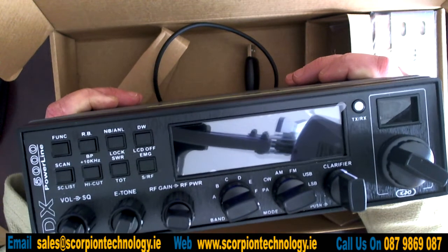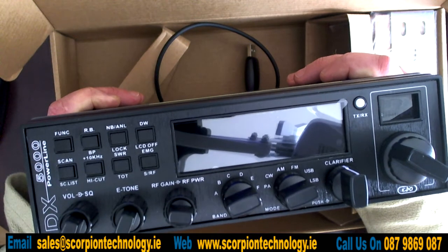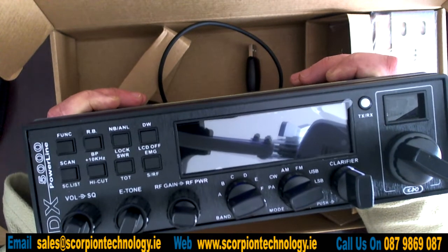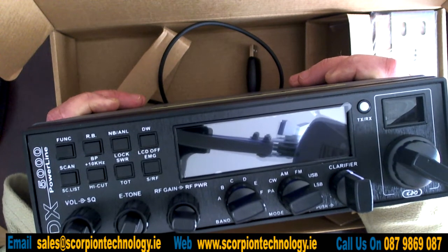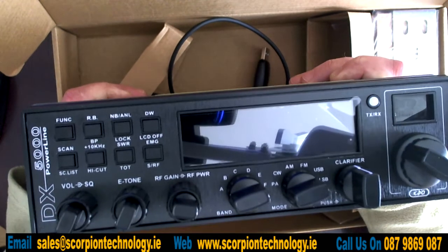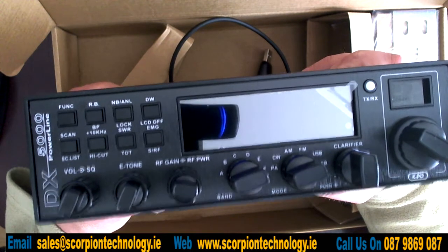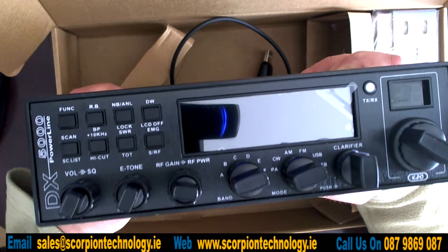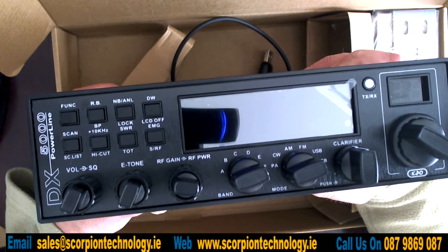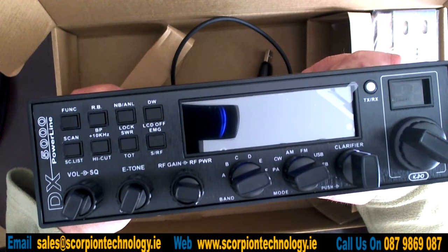I think the power on this radio is about 30 to 40 watts on sidebands, on FM, and I think it's lower on the AM. I'll put the spec of this radio in the description below on this YouTube video. This radio can be fully opened to cover the 27 MHz CB band, and it can be done very simply through the menu system.